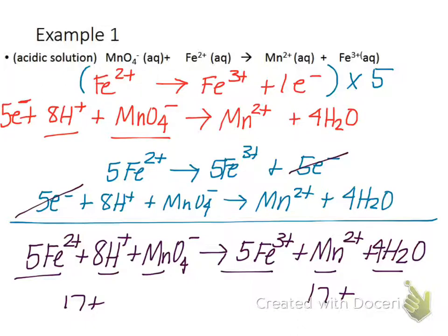When you are doing this, it does not matter which half reaction you choose to do first. We could have done the MnO4- half reaction first. I just pulled out the easy one first — I usually do whichever is easiest. Some teachers say do the oxidation first or reduction first; I don't care which one you do first as long as you do them both correctly.